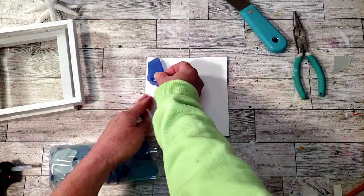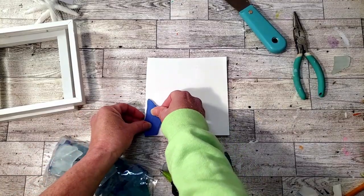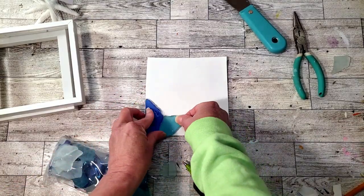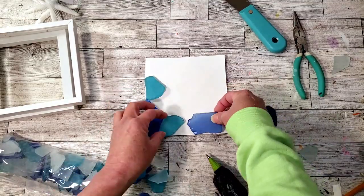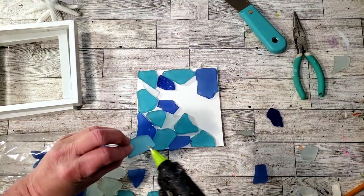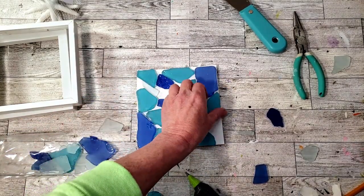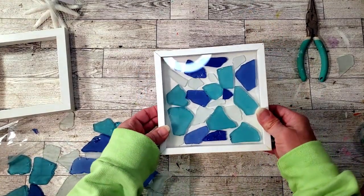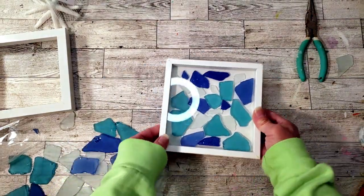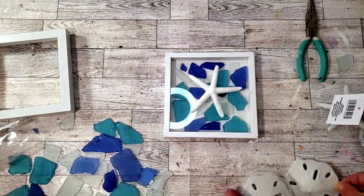To place down the sea glass I'm just using hot glue, because once the glass goes over the top they're really not going to move. I got an idea of where I want to place them — I did place them too close to the edge at first so I had a hard time closing the frame on top and had to move them around. I'm using the glue gun to place them down in different directions, trying to alternate colors. Now I'm placing the frame right back on top and adding a little glue in the back so it doesn't come apart. Then I grab the starfish and place it down with some glue.